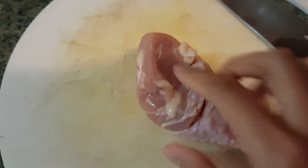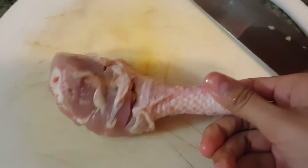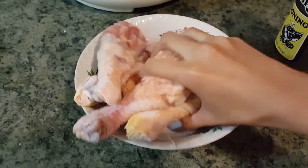First, give the drumstick a few slices so you will have some flavor inside, but don't cut them too deep. I'm using Johnny's salt for some seasoning because my boyfriend likes this kind. Pour and mix it all around, then leave it for 10 minutes.